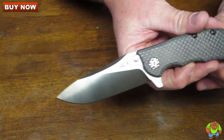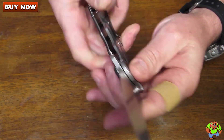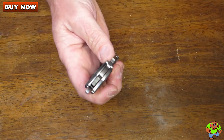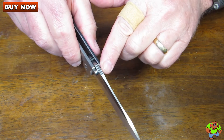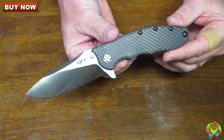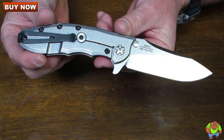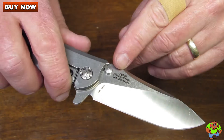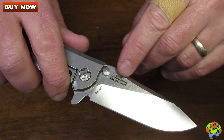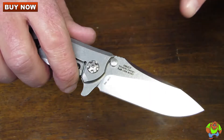This side of the blade says ZT. The blade steel is M390 super steel. The blade thickness is 0.16 of an inch. When opened it measures in at 8.25 inches overall with a 3.5 inch blade. It's got a flat grind on it. The blade is stone washed and on the ground portion you've got a satin finish, giving it a nice two-tone appearance.